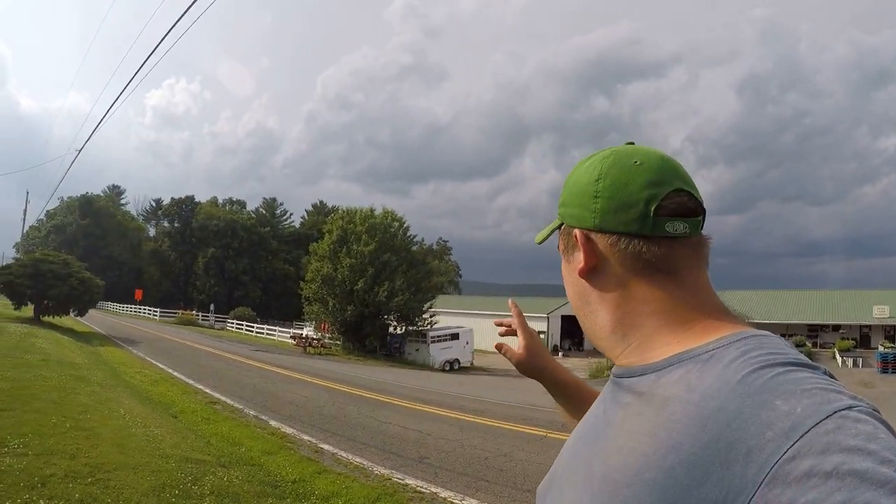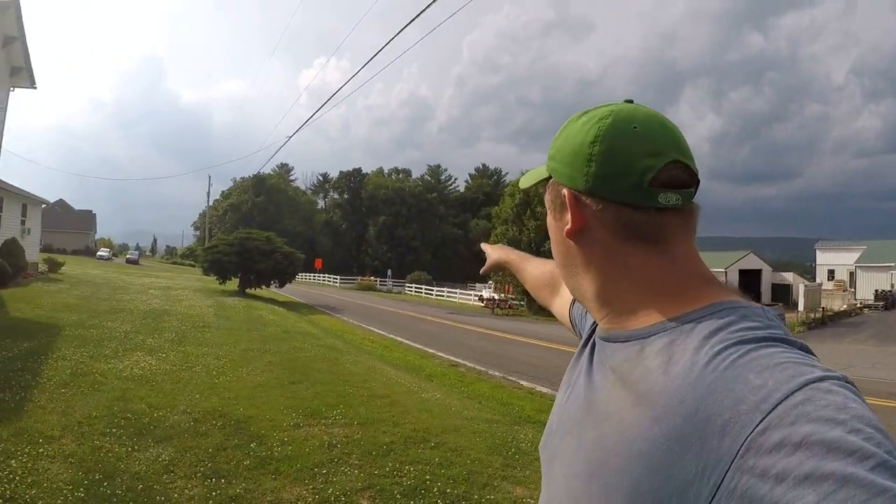Done with irrigation for the day. We're back at the farm, we just closed up the store, and it looks pretty dark over there - I think it's going to rain after all that work we did in 90-degree weather all day. But that's okay, it needed to be done anyway. Thanks for watching, and I hope to see you next time - bye!